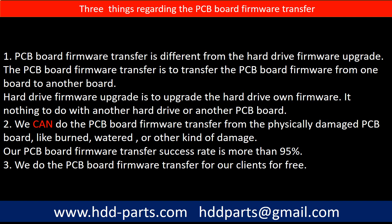The PCB board firmware transfer is to transfer the PCB board firmware from one board to another board. The hard drive firmware upgrade is to upgrade the hard drive's own firmware — it has nothing to do with another hard drive or another PCB board. We can do the PCB board firmware transfer from a physically damaged PCB board, like burned, watered, or other kinds of damage. Our PCB board firmware transfer success rate is more than 95%. We do the PCB board firmware transfer for our clients for free.